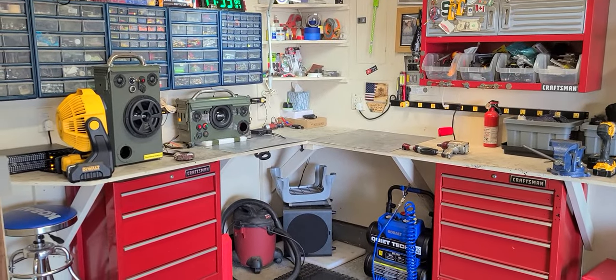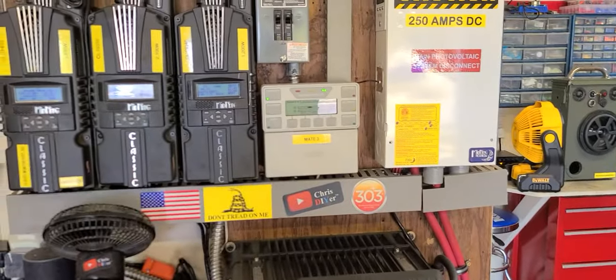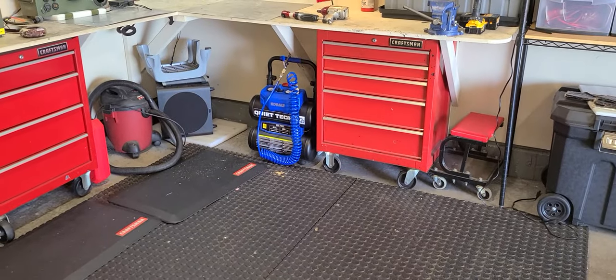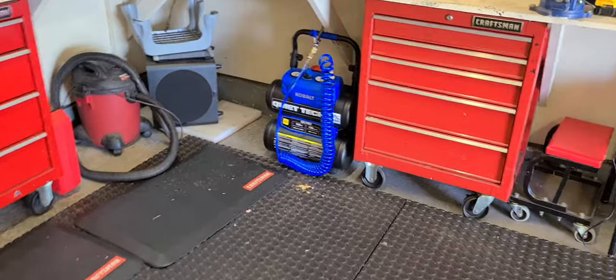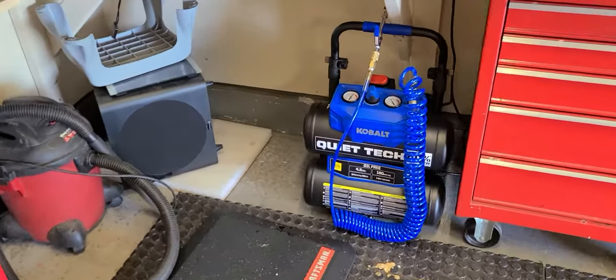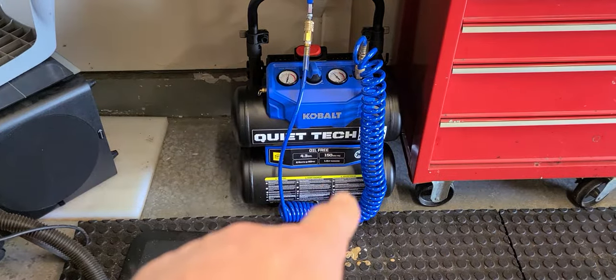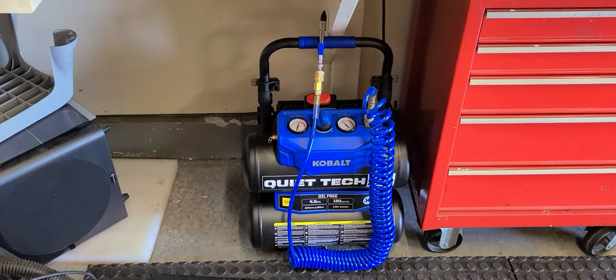I've been using compressed air here on the bench to blow electronic equipment, and I figured it was about time I got an air compressor. Boy did I hit a home run with this Cobalt Quiet Tech 4.3 gallon air compressor. I got the Cobalt hose for it and some quick disconnect fittings — standard quarter-inch deals — and a little blower gun.